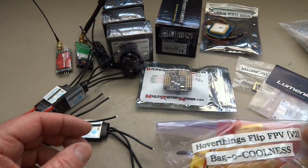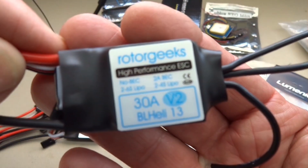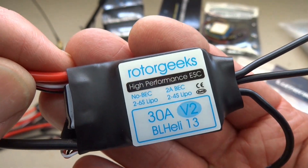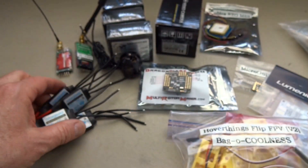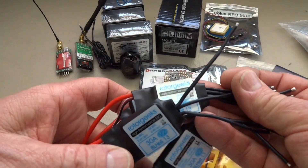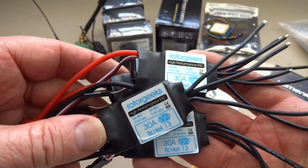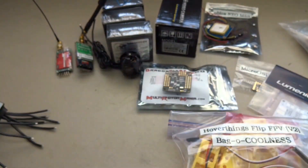Let's talk about some of the other stuff that's going to go into this build. I'm going to be using the new RotorGeeks 30 amp ESCs. These have BL-Heli 13, which have — you might want to write this down — OneShot, or OneShot 125. If you haven't had a chance to look that up, it just makes your throttle responses that much faster. If you get in trouble and you need throttle now, this might help you get out of trouble.